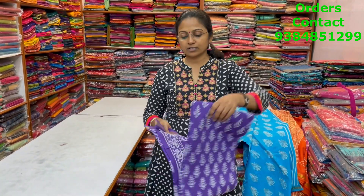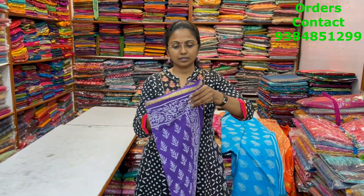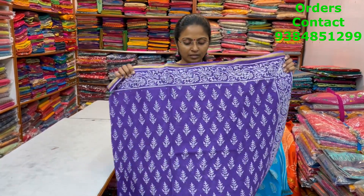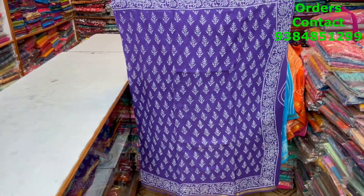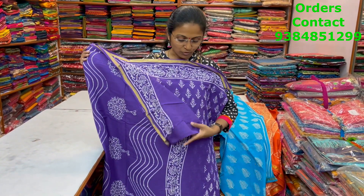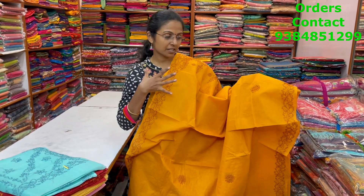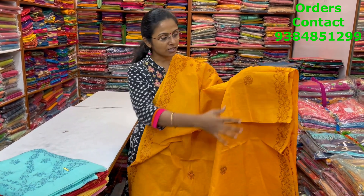The next color is a lovely lavender shade. The body of the sari is this, the pallu is this, and the blouse is a plain blouse. The price of this sari is 880.